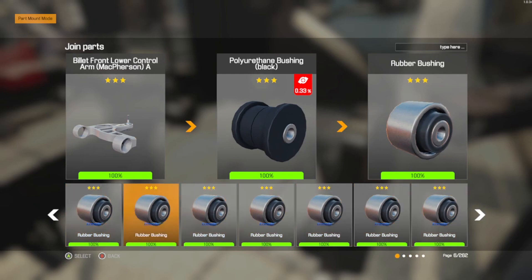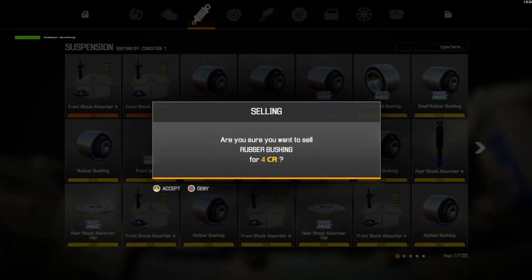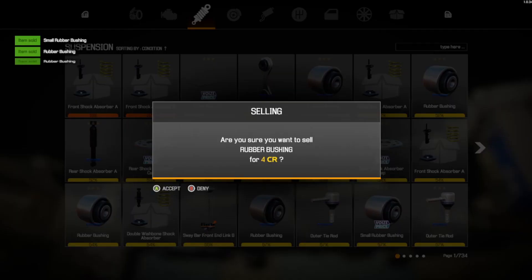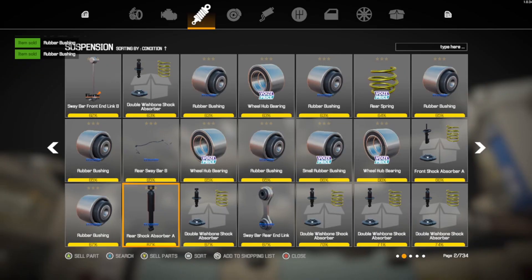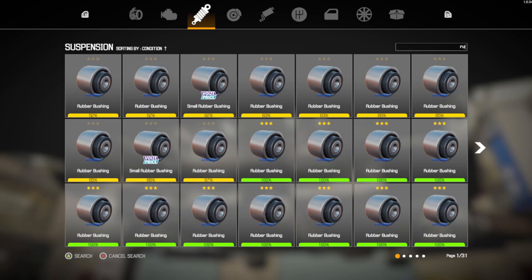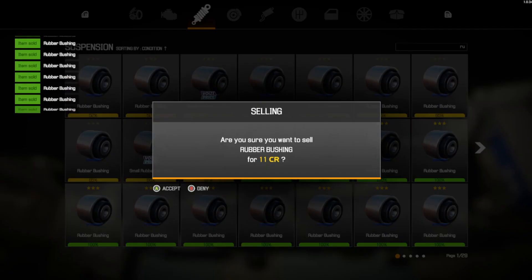We really don't need the small little bushings anymore. Let me go to the inventory — I need to get rid of most of the smaller bushings that don't really matter because they are taking up space. I'll just type in 'rubber bushing,' get rid of all the 100% ones, and put the polyurethane bushings in there instead.